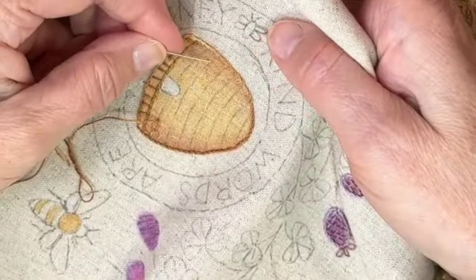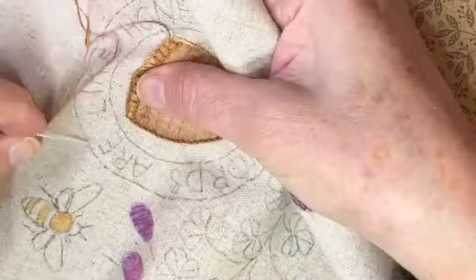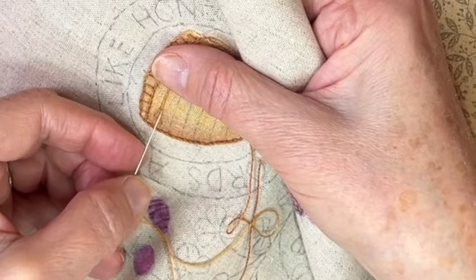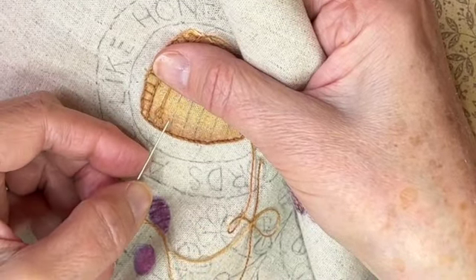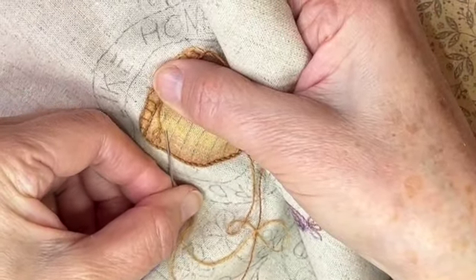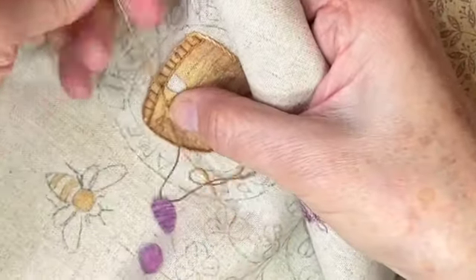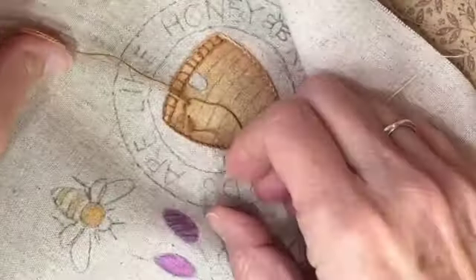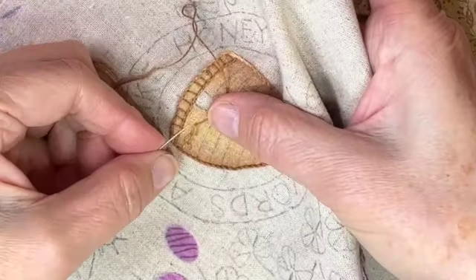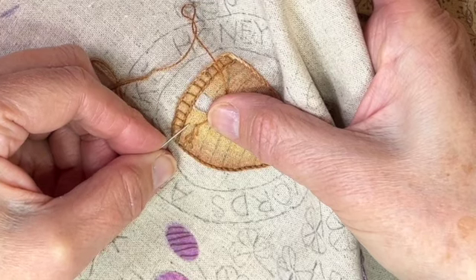Now I'm going to do a feather stitch and use that line as my guideline. If you don't want to do a feather stitch you can do a little running stitch or a stem stitch - that's up to you. The feather stitch is really pretty easy. What you want to do is alternate the sides you take from this line - go on this side of the line and then go back down to the center on that line, with the thread going under the needle. Then switch sides.